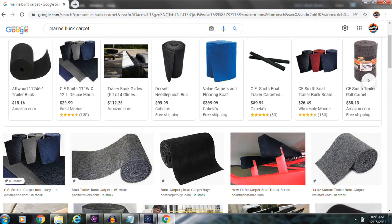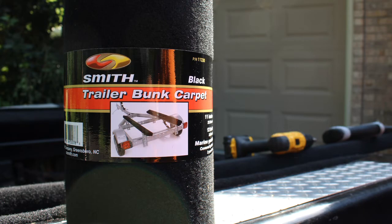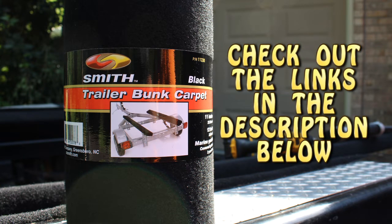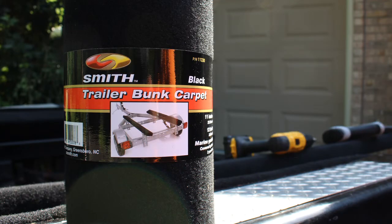Just like all projects, there is much debate on what the right kind of carpet is to use for this project, as well as a wide range of prices. Normally I'm a bargain hunter, but in this case I decided to go the expensive route and bought the C.E. Smith marine grade bunk carpet. Please do your own research and choose what you feel will work best for your situation — this is just what I'm choosing to use.